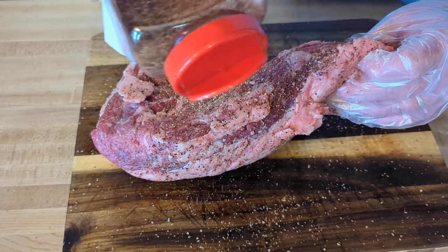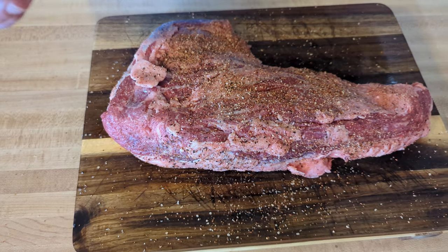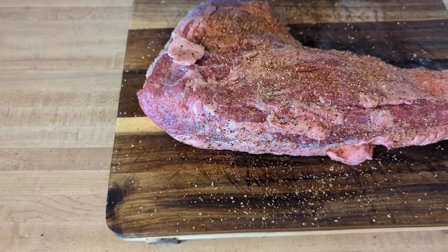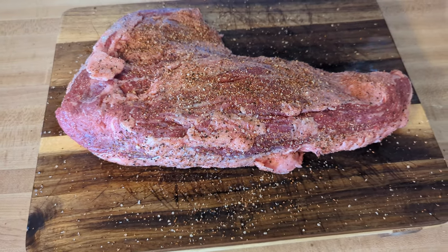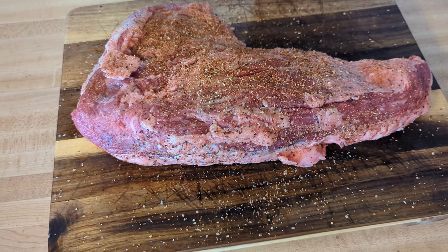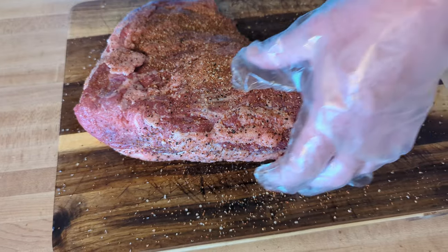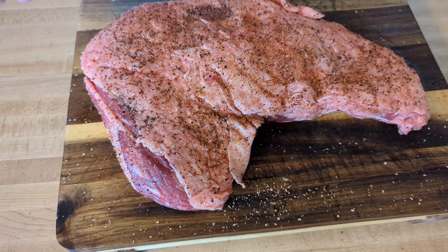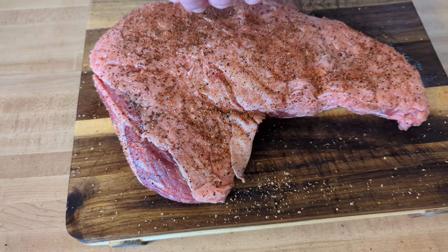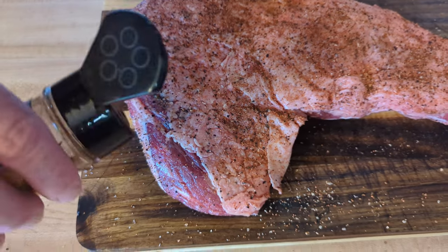Getting those edges coated. By Dolores's request she said add some habanero — she likes the spice. We're going to sprinkle some of this on. There we go, got it on both sides. That looks good, all in there.